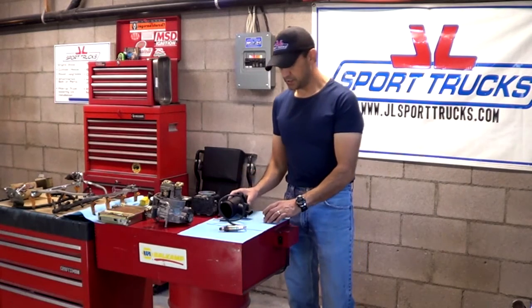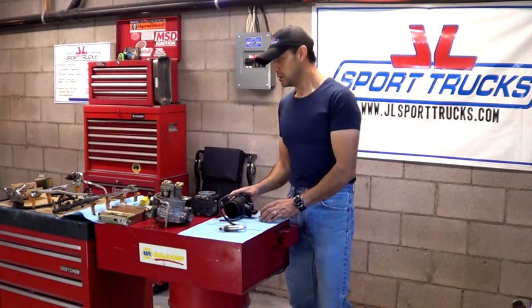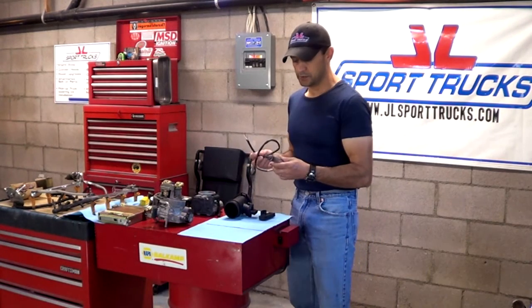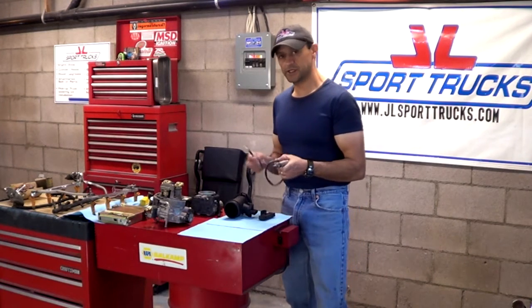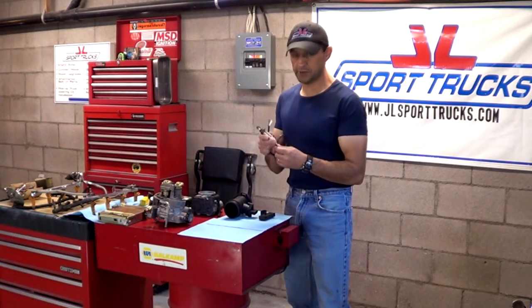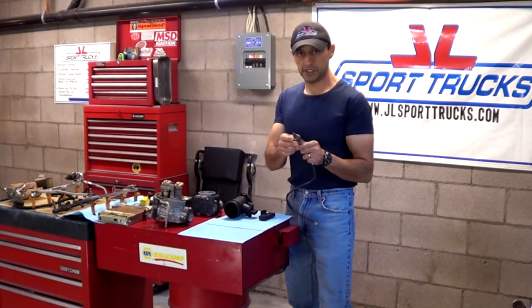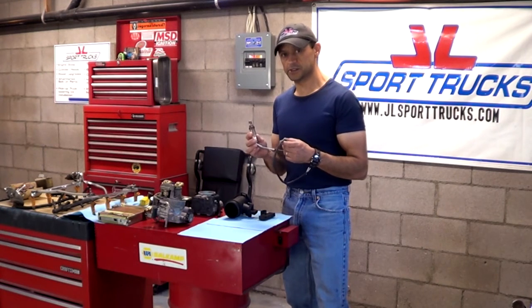In the last video we went over the mass airflow sensor and the MAF sensor. Today we're going to go over the oxygen sensor, which is a very vital part of your engine. There are going to be different types of sensors, but on the outside they're all going to look alike — they'll have a metal casing and threads because they screw into the exhaust system. We're going to start with the earliest of them all.